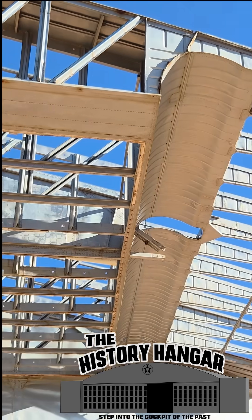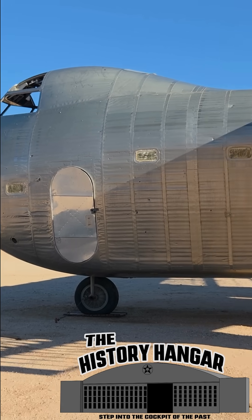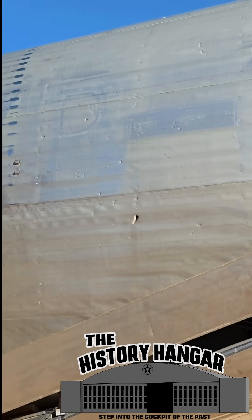It was designed in 1944 during a real fear that aluminum shortages could slow wartime aircraft production. Budd, famous for building stainless steel railroad cars, offered a bold solution: build the airplane largely out of stainless steel instead.